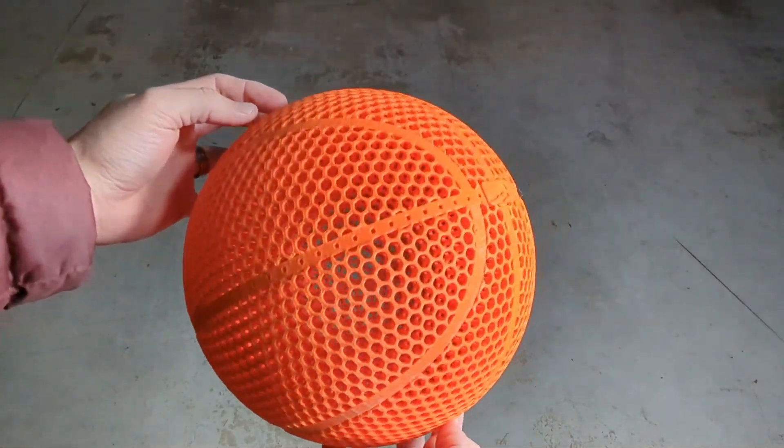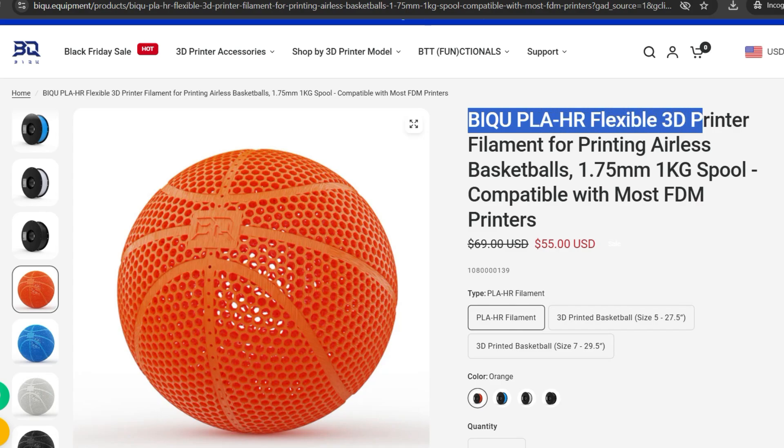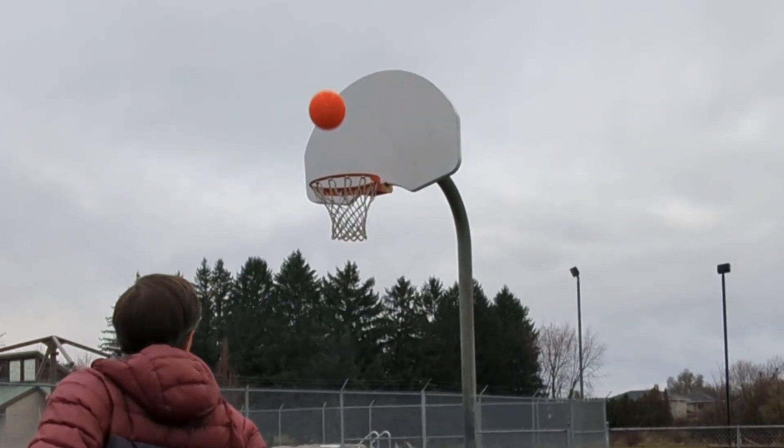I've been seeing a lot of claims online that say this BQ PLA HR filament makes really great airless basketballs and might even be the ultimate filament to make airless basketballs out of — so that's what I'm going to be testing in this video today.